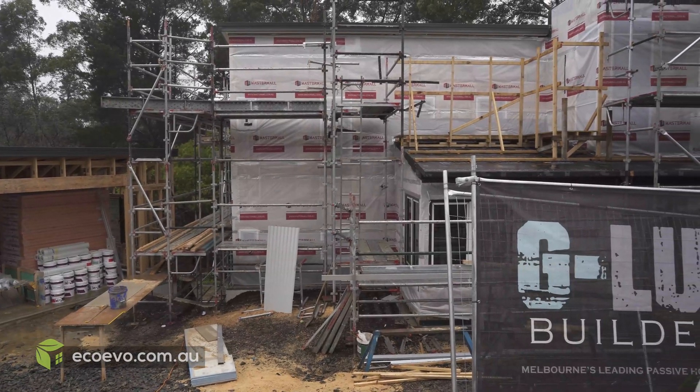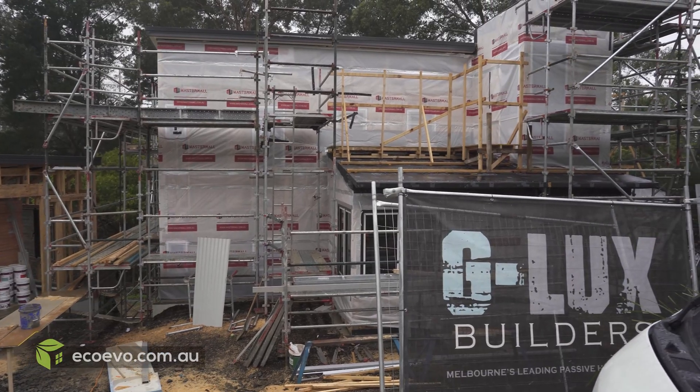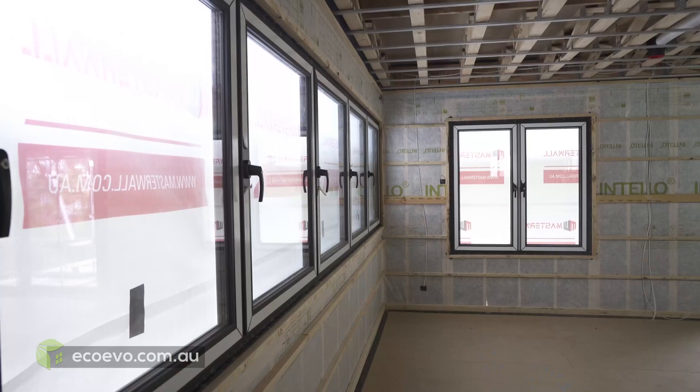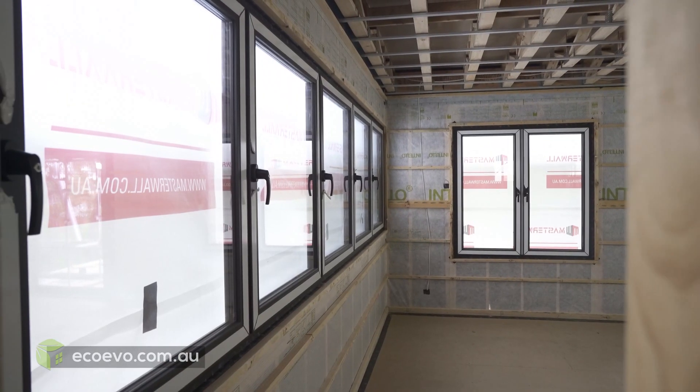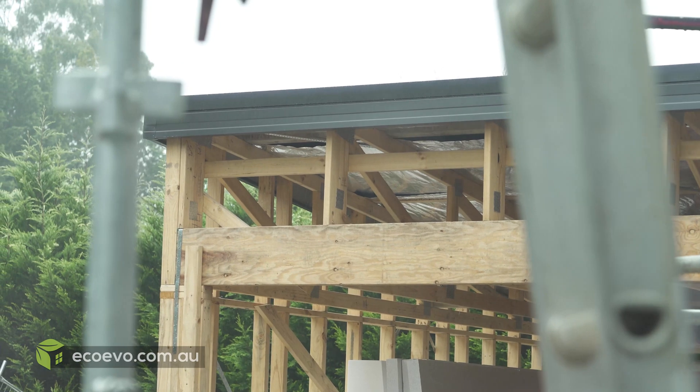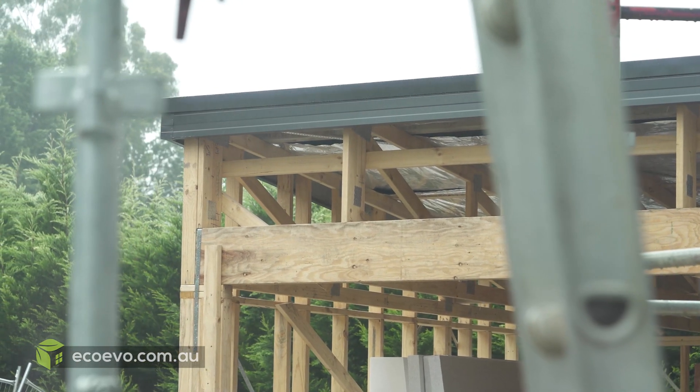Today we're covering a build by G-LUX which is going down the path of Passive House. G-LUX is a residential building company, been around for six years now. The last two years we've heavily focused on building Passive House or high performance homes. We feel that's the market out there at the minute — it's definitely getting more popular.